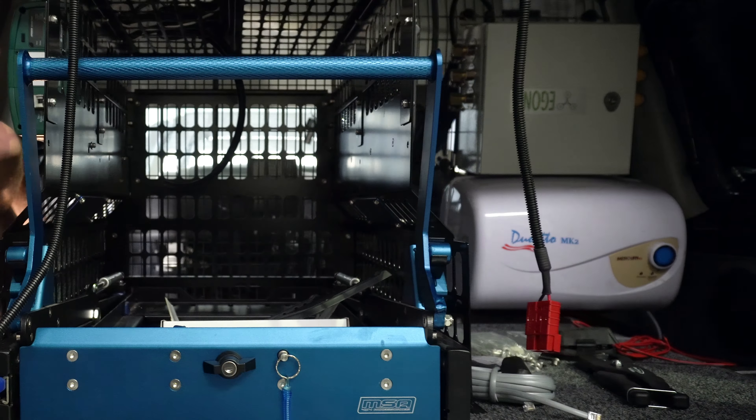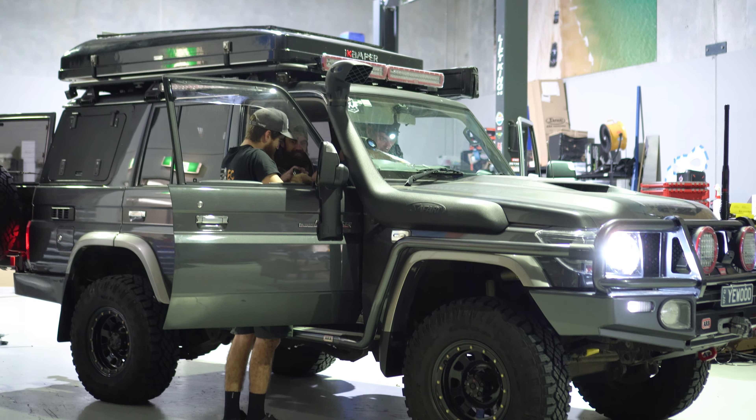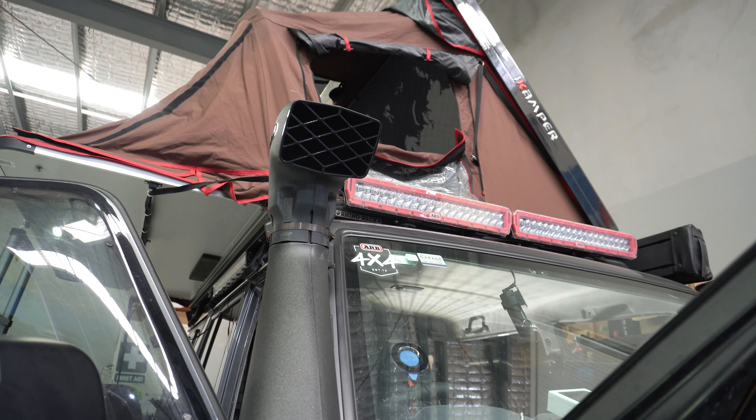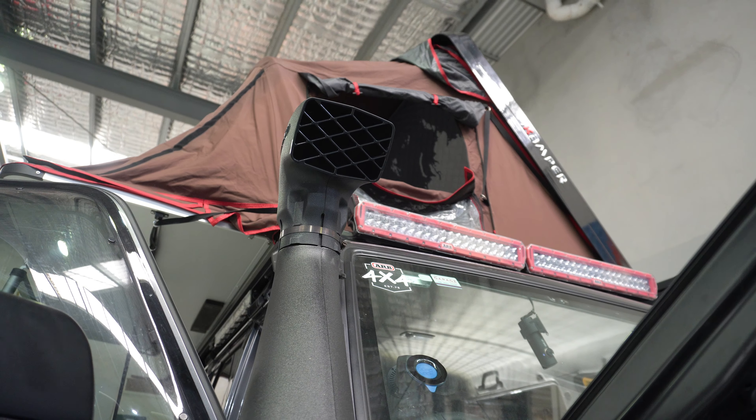The roof of the 76 has the awesome iCamper. We've added power inside there with dual USBs on each side, as well as a nice little working or reading light up on the roof of the iCamper. These lights are awesome — you can go between amber and white and also dim them down at night. When the kids go to sleep there's a little bit of light there for them, and when you jump in just switch it off and off you go.